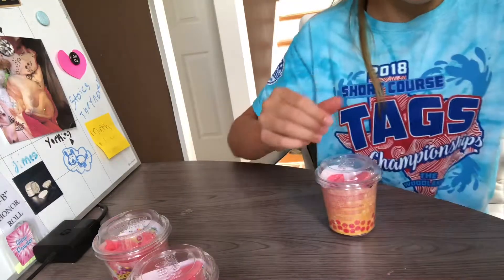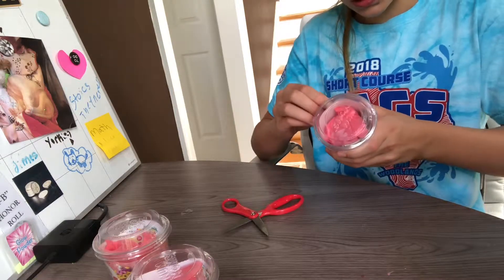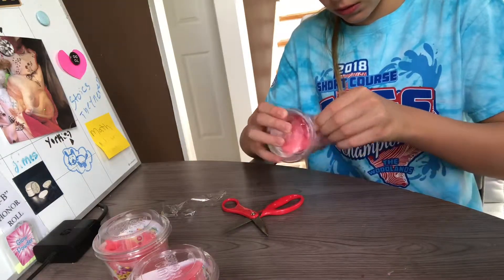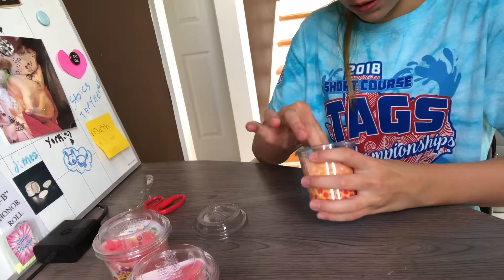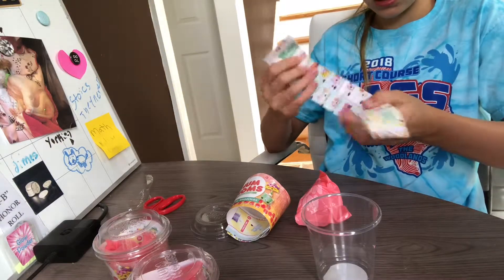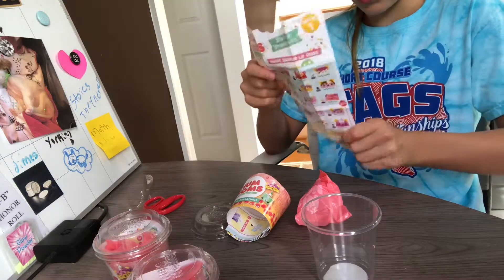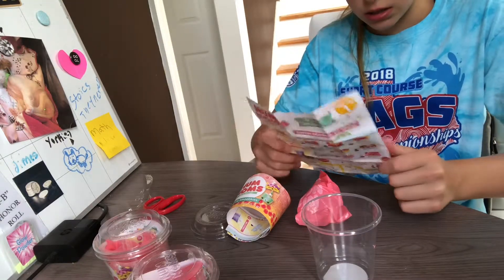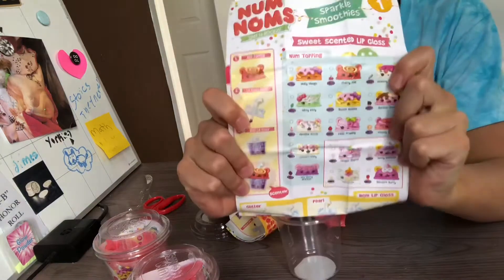It has a little scissors, a little thing. Okay, pop the lid off and here we have the checklist — the big checklist. Guys, someone ate at the top! Okay, so we have snow cones, scented stuff, popcorn, cotton candy, pencil toppers, and we have the topper-like stuff.